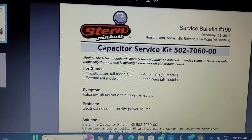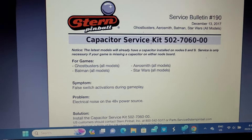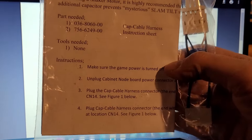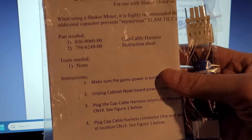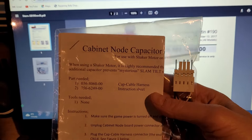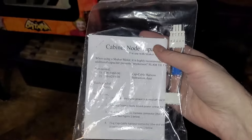I posted about the three service bulletins in the Pinball Repair Help group, and a local viewer named Chris Kiss said he had the capacitor kit — it came with his Godzilla but he doesn't need it since his already has the capacitor on the node board. He gave it to me, so thanks Chris. I picked it up tonight, checked out his Austin Powers and Godzilla — both very modded out and sweet — and played a game on each. At the very least I've got one of the three service bulletins I can apply tonight.